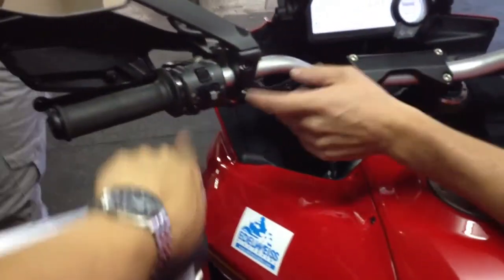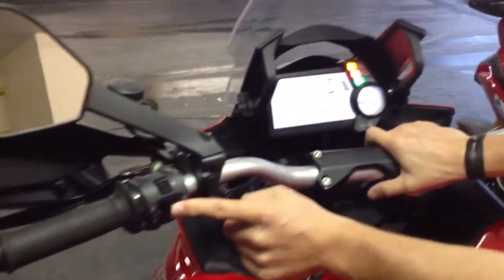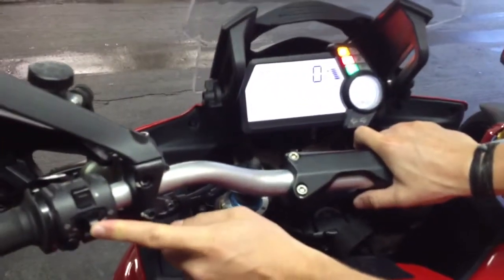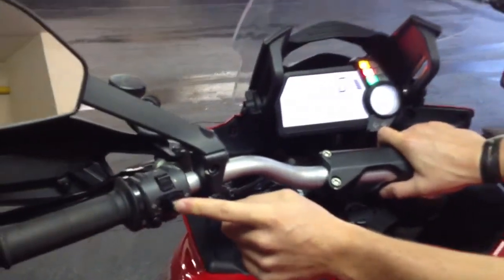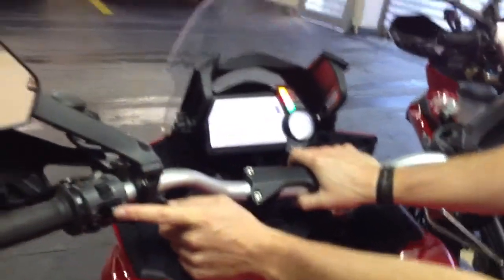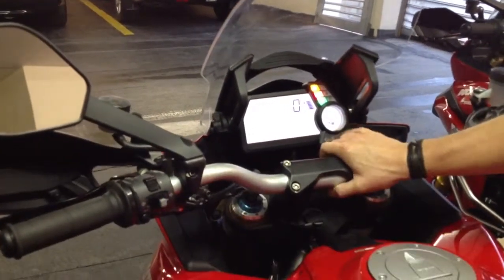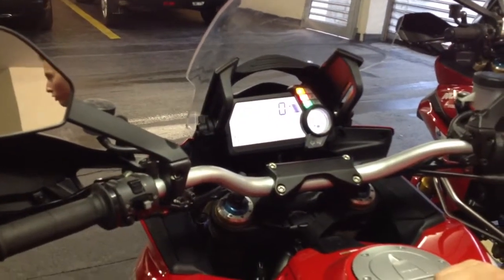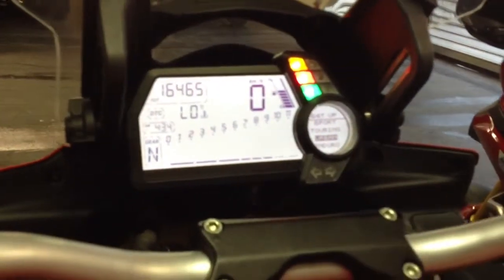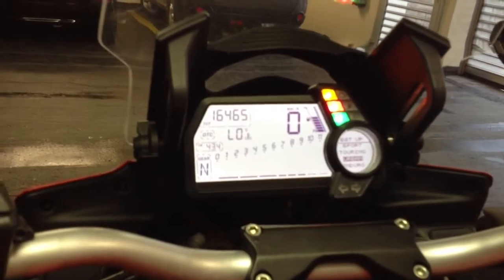Press this button — it's always the same one to change the setup. Right now it's on sport, touring, urban, enduro. I recommend in rain use urban, because then it's turned down to 90 horsepower and has better traction control. Touring is also very good — just play with it. You can also change it during the ride with the grey button, then it tells you to close the throttle to activate. Just close the throttle once and accelerate and you're in the new mode.